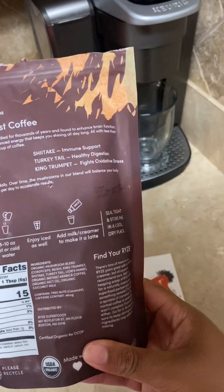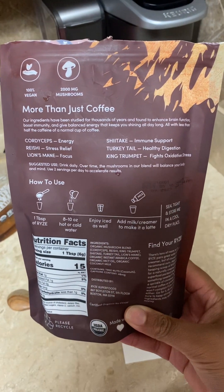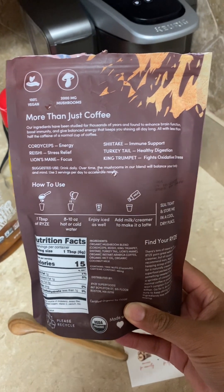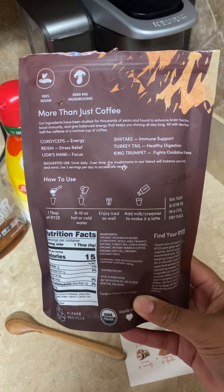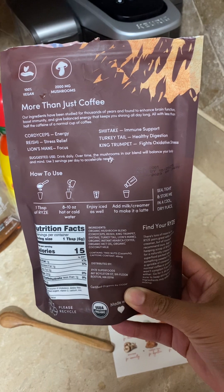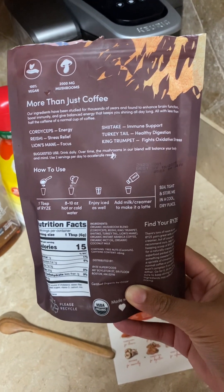It is a mushroom coffee mixed with regular coffee. It's vegan. It has 2,000 milligrams of mushrooms — cordyceps for energy, reishi mushrooms for stress relief, lion's mane for focus, shiitake mushrooms for immune support, turkey tail mushrooms for healthy digestion, and king's trumpet for fighting stress.